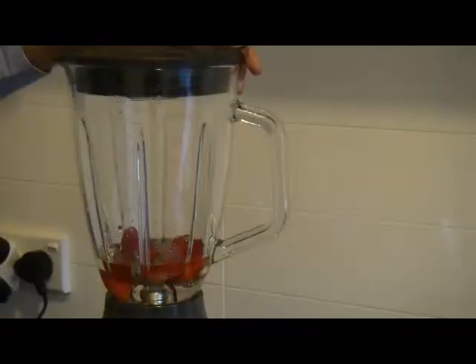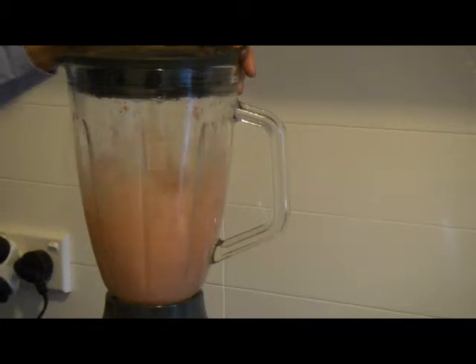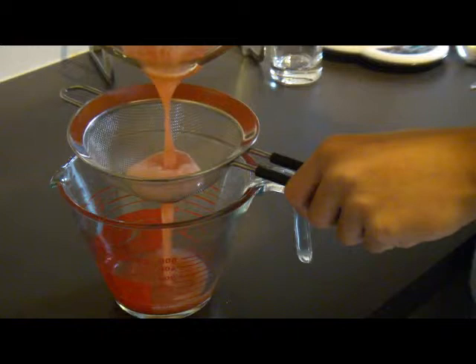Blend well. Strain the strawberry puree through a strainer. Make sure to remove any remaining pulp.